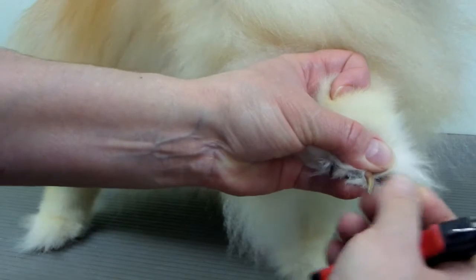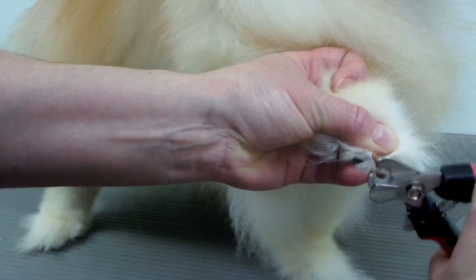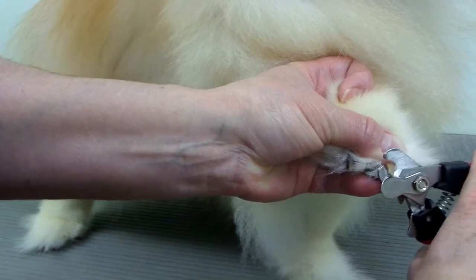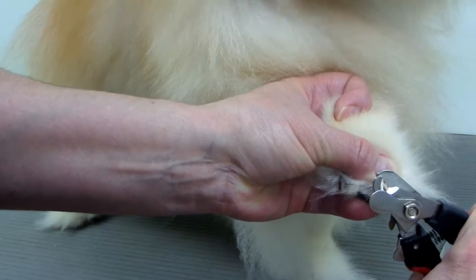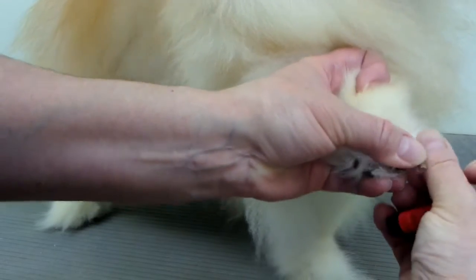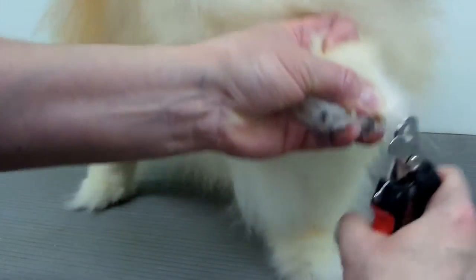So you just want to take your clippers and clip a little bit at a time. You want to clip at an angle that goes up like this. You can just take a little bit off at a time — do one cut, you can do a few cuts.